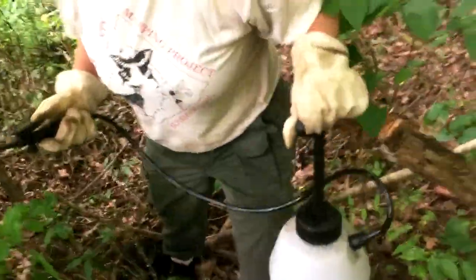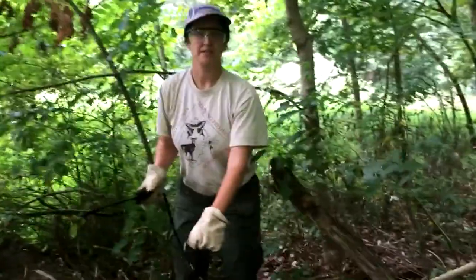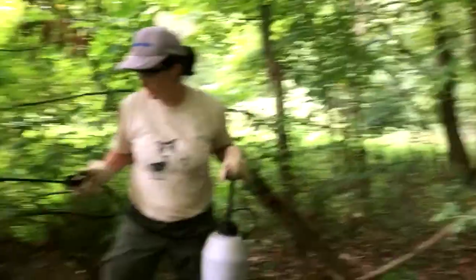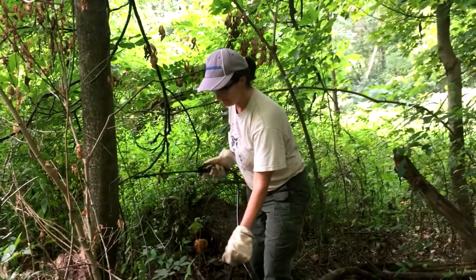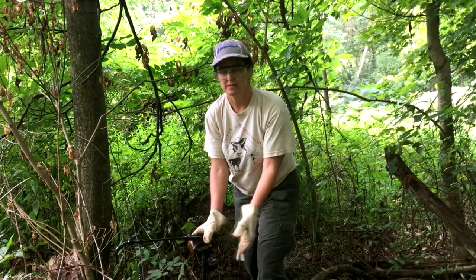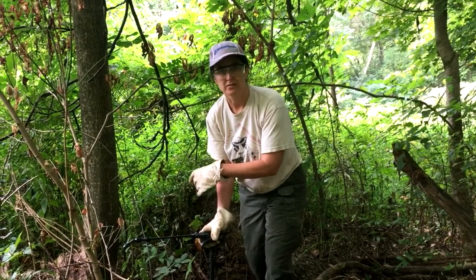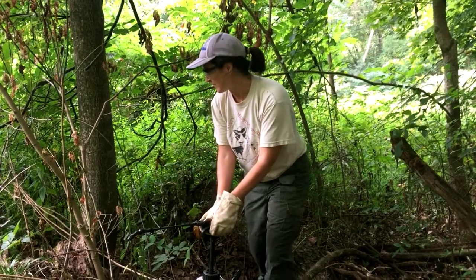Some tips for this: you want to spray it when it's under 85 degrees Fahrenheit. Also, you don't want to spray the herbicides when it's been super dry for a long time — you want to have had rain in the area for at least two weeks. But you also want to spray when you're not going to have rain for a little while, just so that the trees have time to soak in the herbicides.